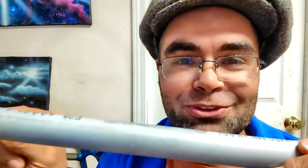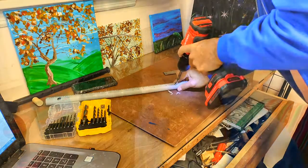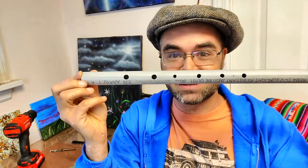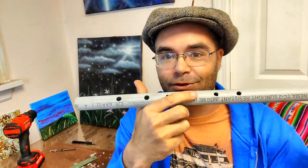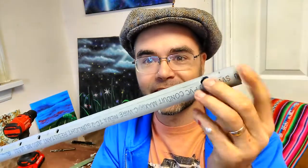Now we need to measure out and put in the other holes. I just finished drilling all the holes! Look at that! How many holes are there? Uno, dos, tres, cuatro, cinco, seis! Six holes! Well, I guess seven including that one. I could put another one there on the back if I wanted, but I don't think I'm going to do that. So let's see how this thing sounds.